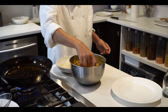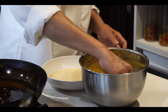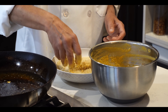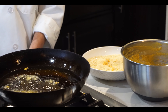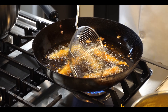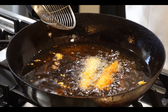So first we will put the zucchini in the batter, then after that we will put it in the bread crumbs. The bread crumb one is ready. You can see the difference — that one has a different look and this one also has a different look, and also the taste will be different.